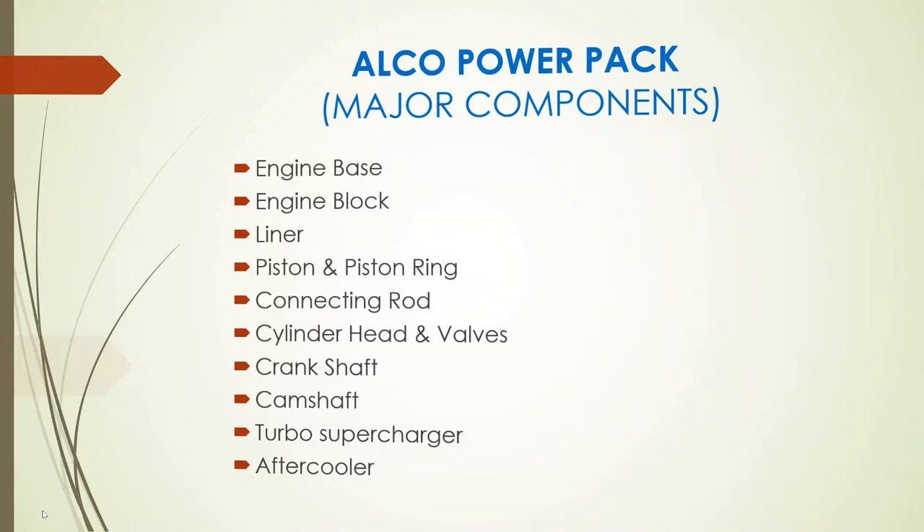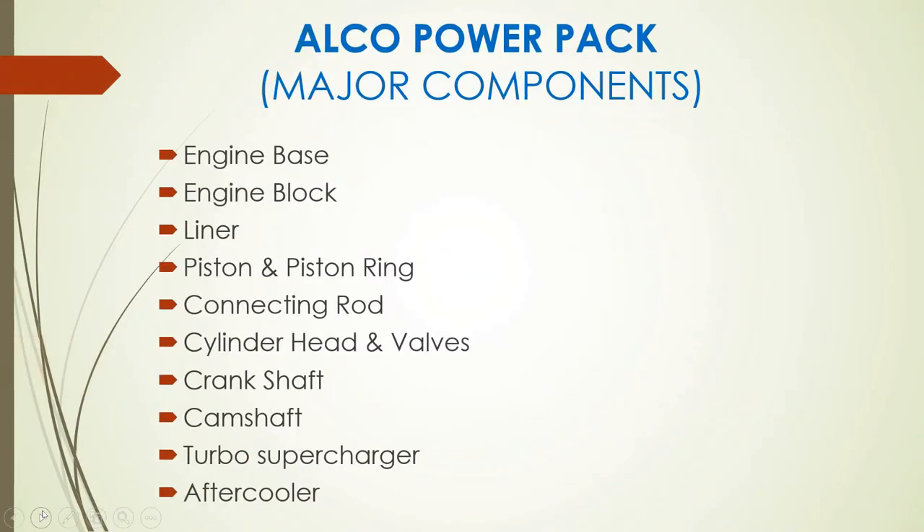These are the major components of Alco locomotive power pack. They include: engine base, engine block, liner, piston and piston ring, connecting rod, cylinder head and valves, crankshaft, camshaft, turbo supercharger, and after cooler. We will discuss these components in detail in the coming slides.